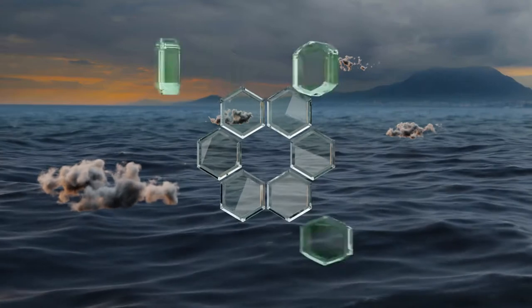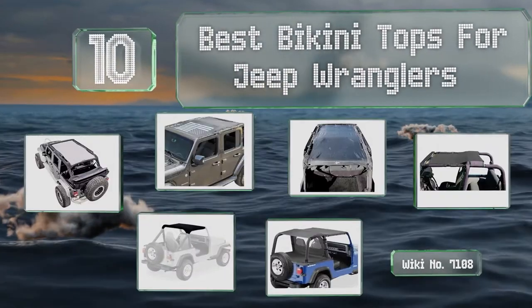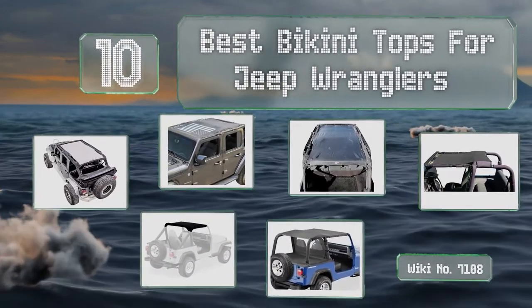EasyVid presents the 10 best bikini tops for Jeep Wranglers. Let's get started with the list.